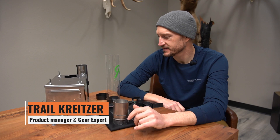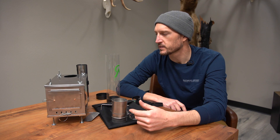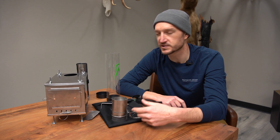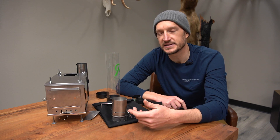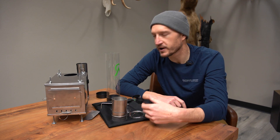Hey, Charles Kreitzer at GoHunt. Today I'm back in the office with another gear review. This is a brand new stove we have for 2021. A lot of guys were looking for stove options for single shelters — if you're a one-man hunter looking for an ultra lightweight option that's relatively easy to put together, keeps you warm at night, and dries out your clothes or gear. This is a great little option.